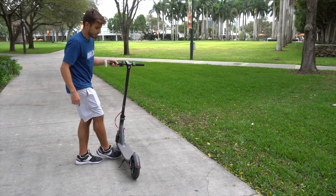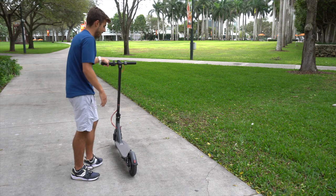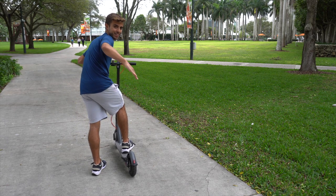To get started riding, all you're going to do is remove the little safety kickstand from the floor, get on it, push off, and hold the throttle at the same time — and you just take off, like this.